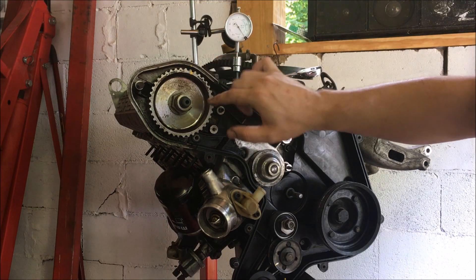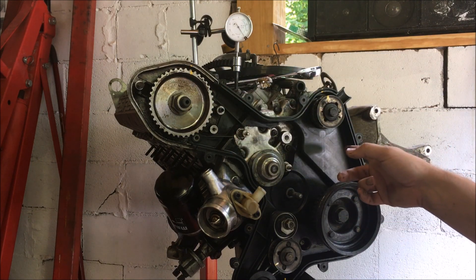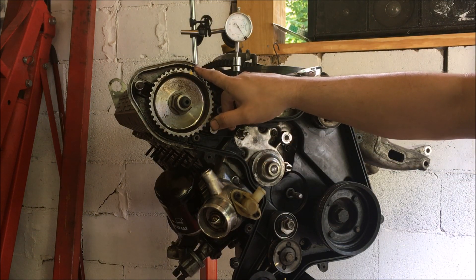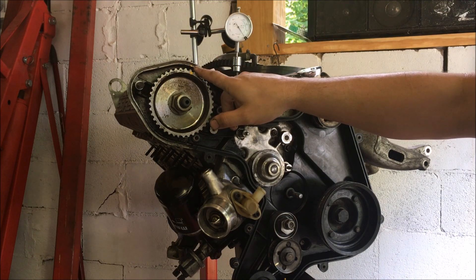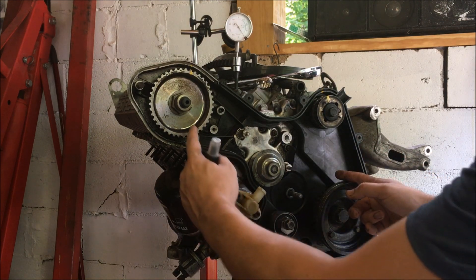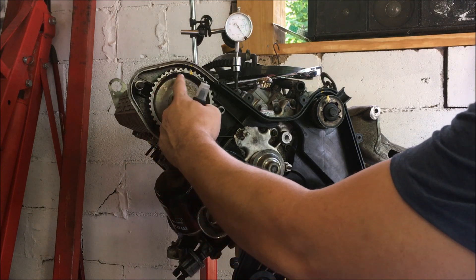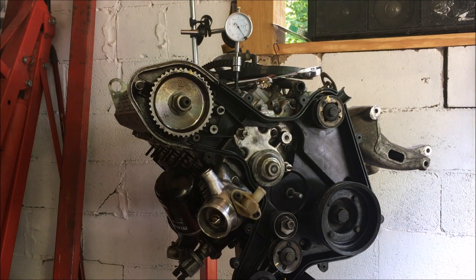Keep in mind that the cam turns at half the speed of the crank. So just because you have the OT mark on the flywheel lined up doesn't mean that you're going to have the mark here lined up on your cam. You always want to make sure that your cam is lined up as well. You may have the crank at OT but your mark for the cam is down here. What you need to do is turn your crank 360 more degrees and that's going to turn your cam 180 degrees to top dead center.